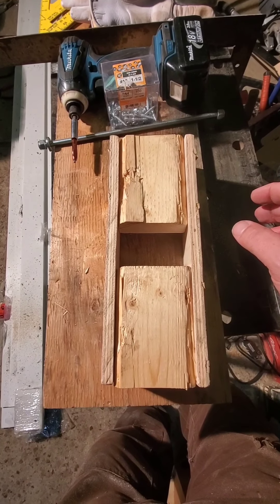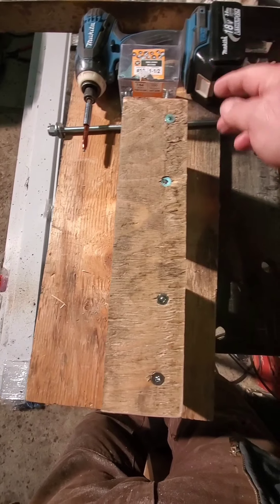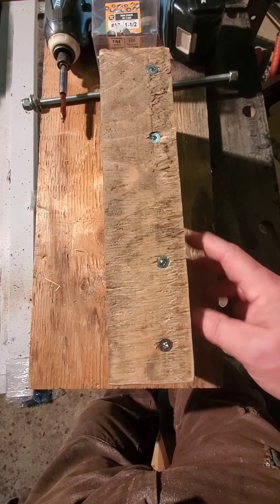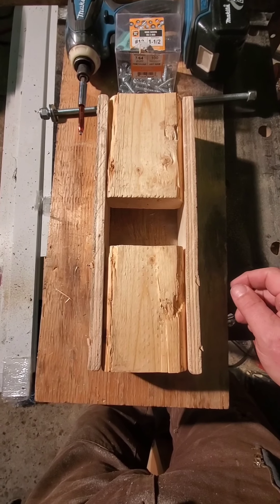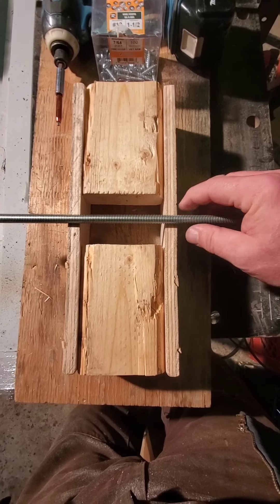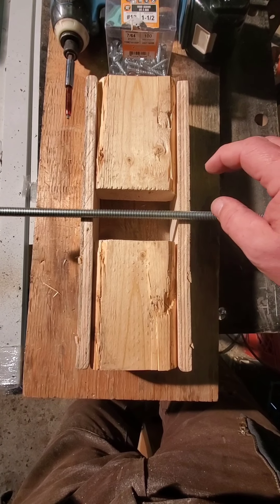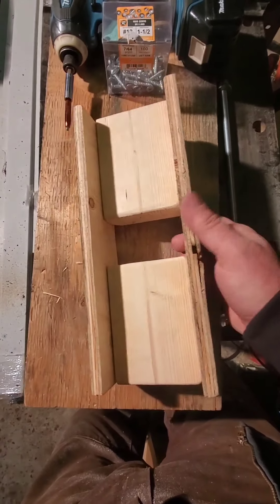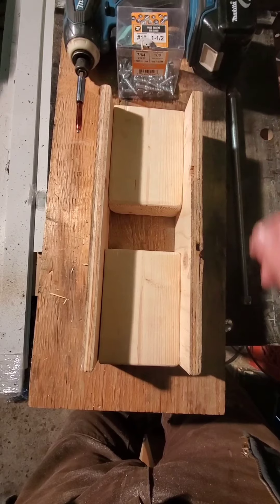We've now got this assembled using number 12, inch-and-a-half wood screws — maybe a little overkill, but I wanted it nice and secure. I put four on each side. The 2x4 is in the center, and I left this little window here for the sole purpose of the ready rod — we will drill through here to the other side later. Everything inside has been sanded to make it nice and smooth when it slides on our length guide.